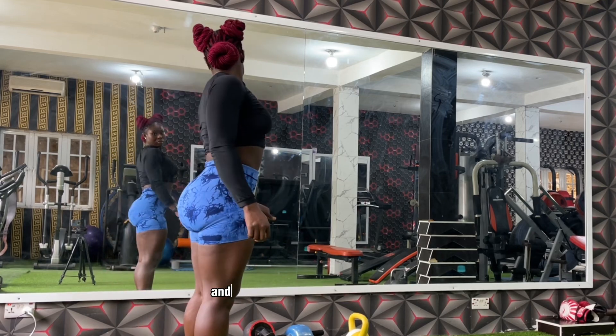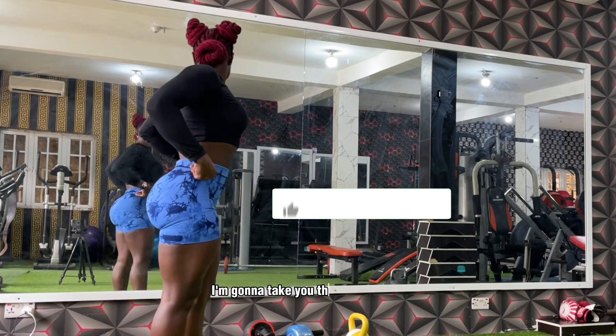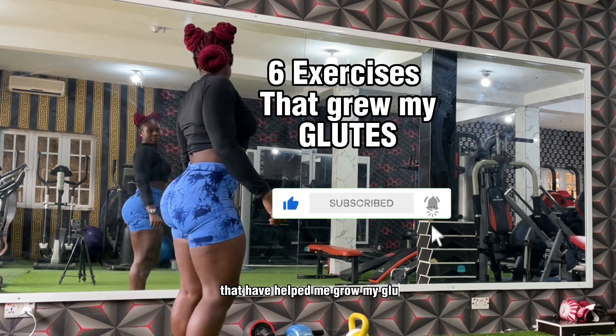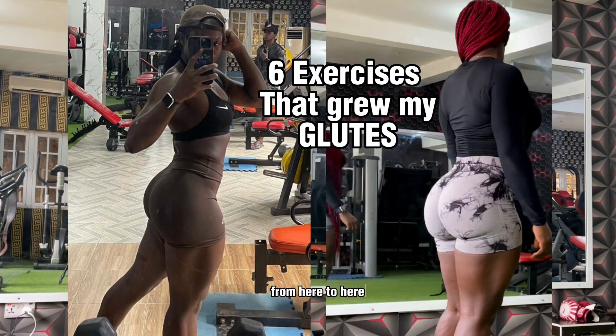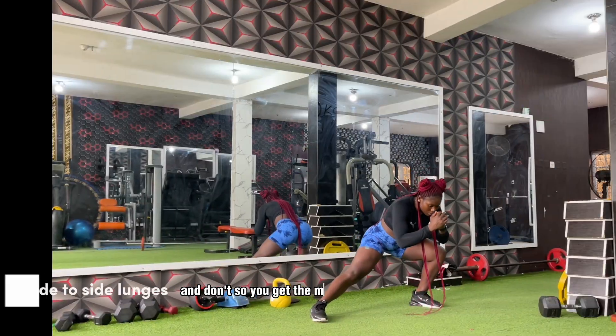Hi guys, it's Ken here and welcome to another YouTube video. In this video I'm going to take you through six exercises that have helped me grow my glutes from here to here within the space of six months. As usual you're going to be getting some form tips and tricks, do's and don'ts so you get the most out of each exercise.